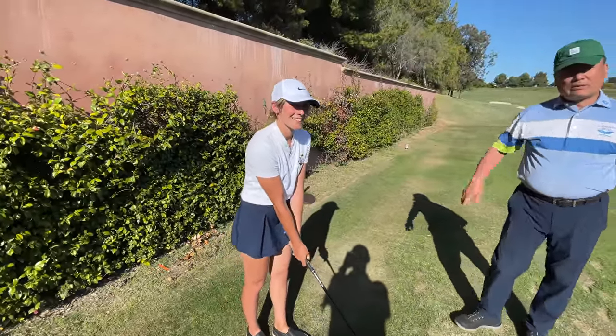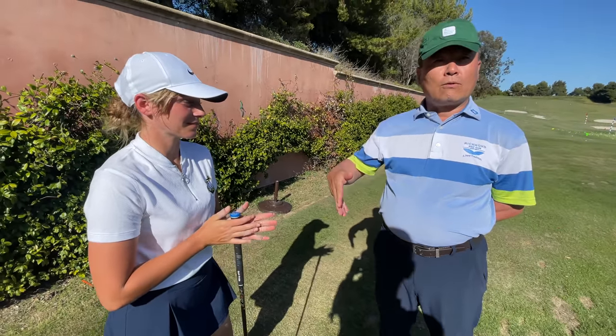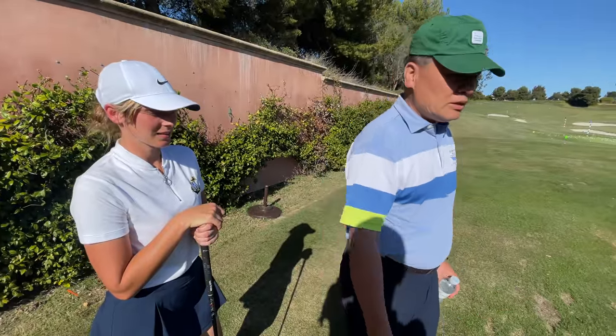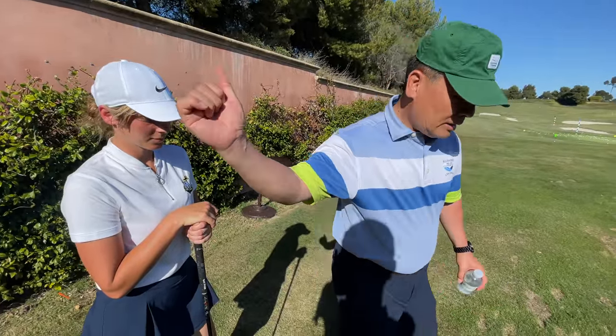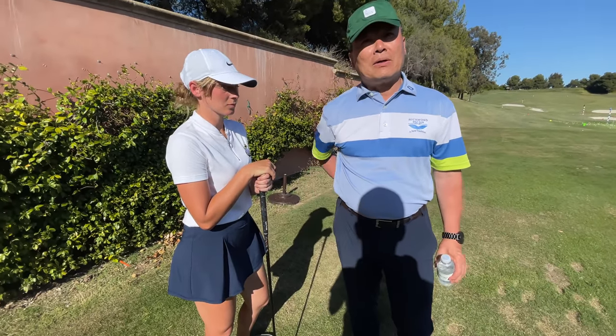So basically what we did was step drills — stage one, two, three. With that, she improved the overall flow quite a bit. She still has this stuck elbow issue. As you go down, the elbow is staying a bit behind. But the overall flow is now a lot better, so she can do it even without thinking. The key was improving the flow.